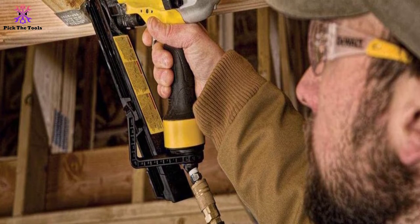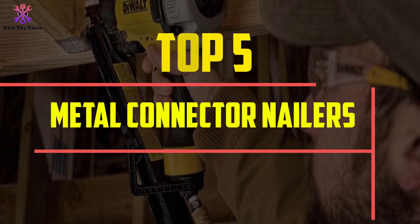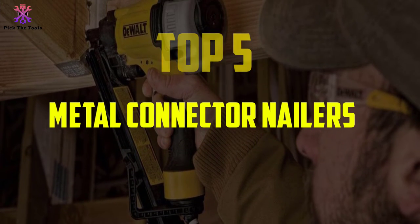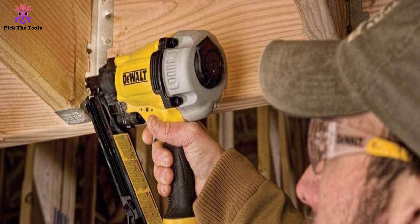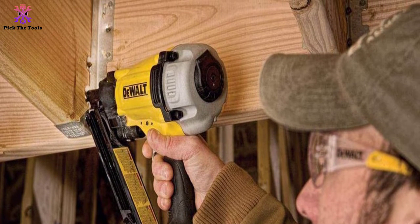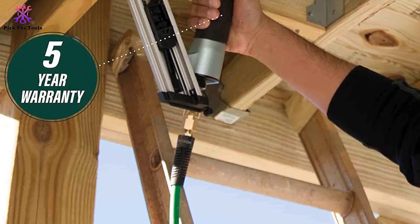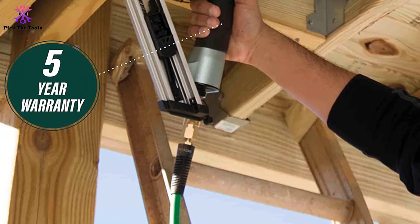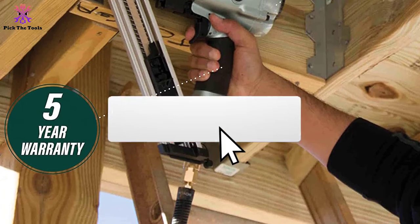In this video we're going to be checking out the top 5 best metal connector nailers available on the market. This list is based on personal opinion and hours of research, covering popularity, quality, price, durability, and user opinions. For updated pricing information, check the description below and make sure to subscribe for more reviews.